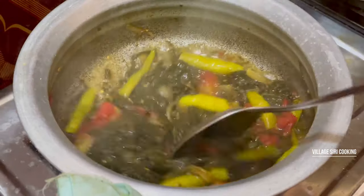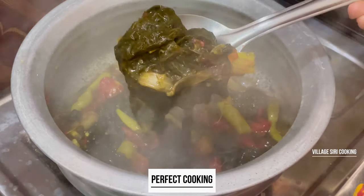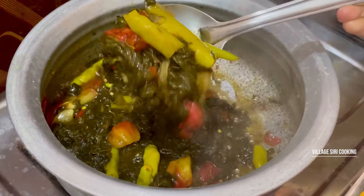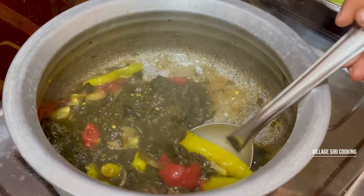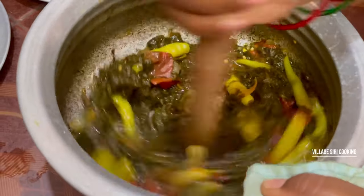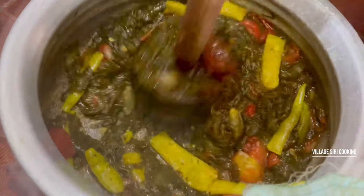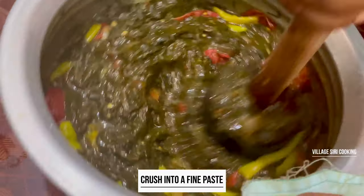Don't forget to cook it for a long time. Now we will put the rice in the pot.